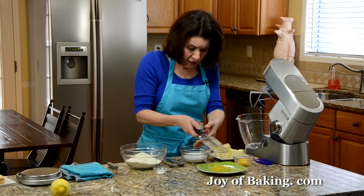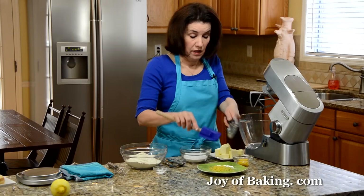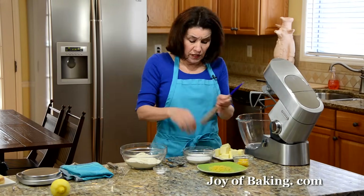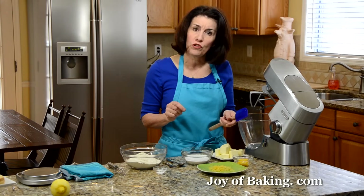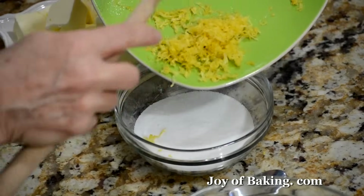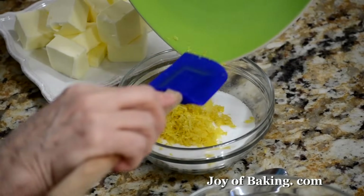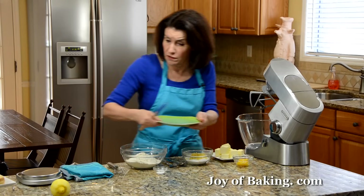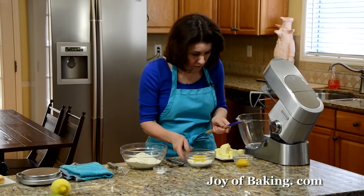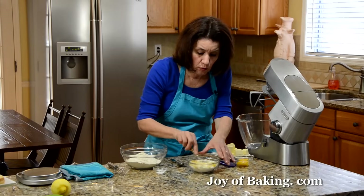The zest tends to clump, and we don't want big clumps in our cookies. So what I like to do is put it into the sugar right away. You will need two-thirds of a cup, which is 135 grams of granulated white sugar. I put the zest into the sugar for a couple of reasons: it flavors the sugar, which will flavor the batter and give us a nice tasting cookie. Also, the sugar will absorb the moisture in the lemon zest so you won't get the big clumps.